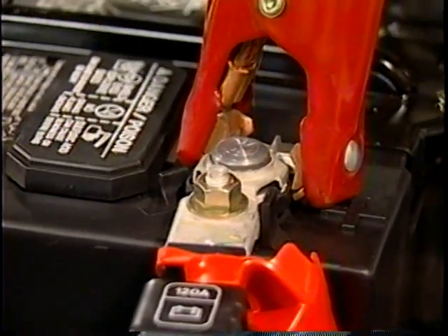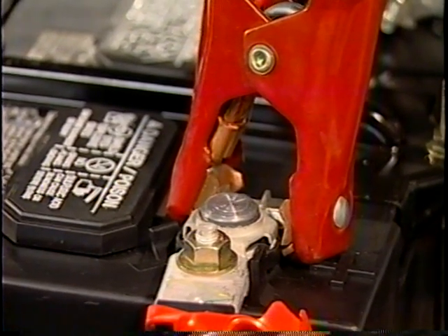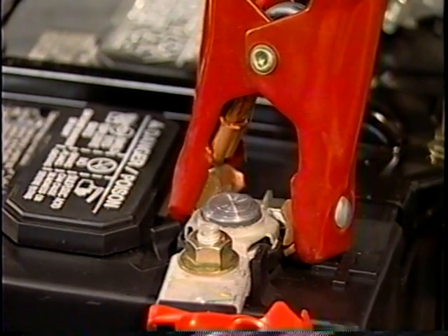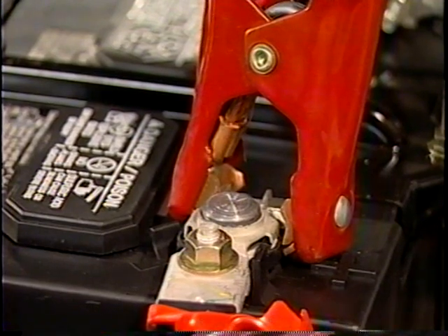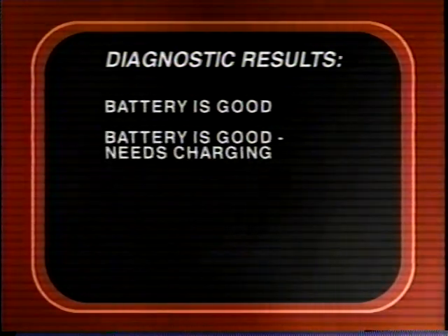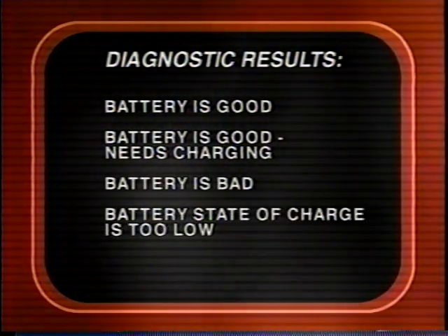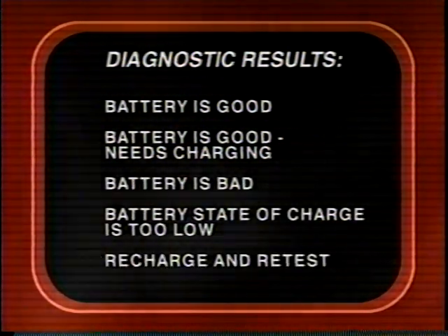The VAT45 also measures the internal impedance of a battery, measured at various times during the testing cycle to provide a more detailed record of the battery's condition. After testing is complete, the message display shows the test diagnosis: battery is good, battery is good needs charging, battery is bad, battery state of charge is too low — recharge and retest.